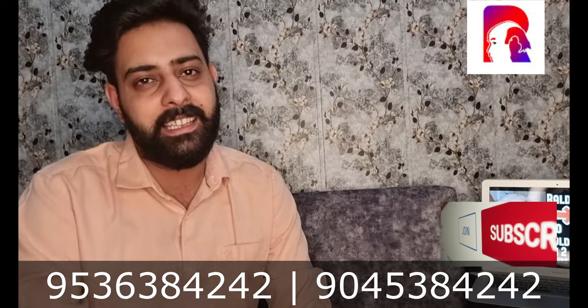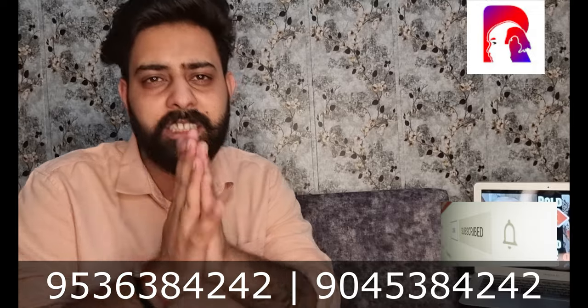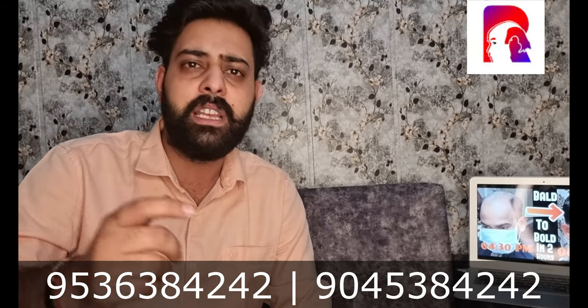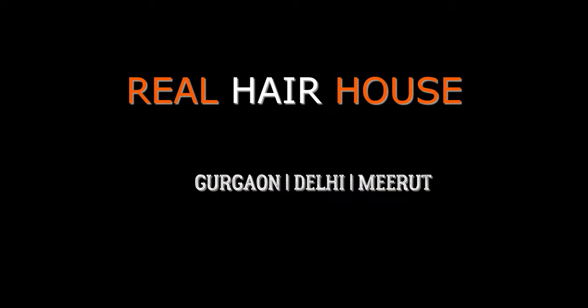If you liked this video, please like and subscribe to our channel if you haven't already, and share this video. If you have any questions, you will get all the tips. Thank you, guys.